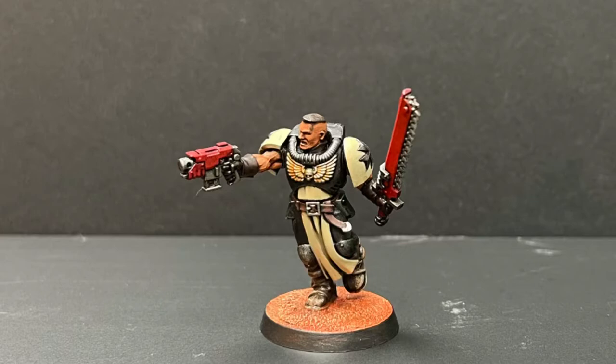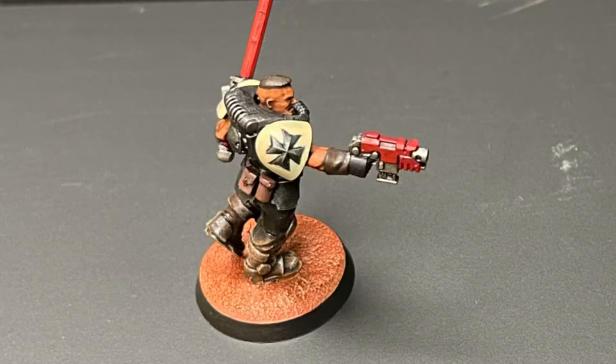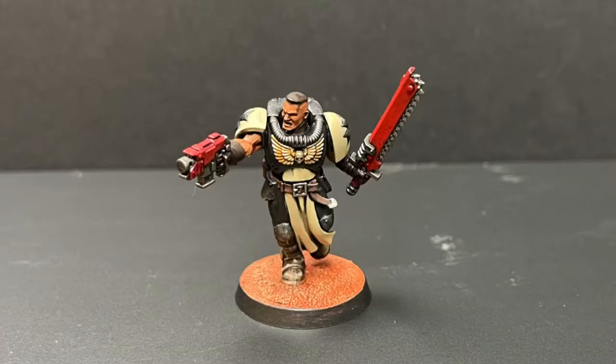I will go through everything else as well, just in case you haven't seen the other video — you'll still learn all the tools, tips, and tricks you need to get a Black Templars Marine painted up using this tutorial. Stick around to the end where I'll show you some better pictures and rotating images of the model.